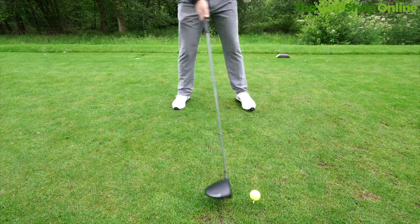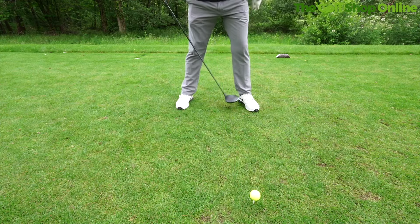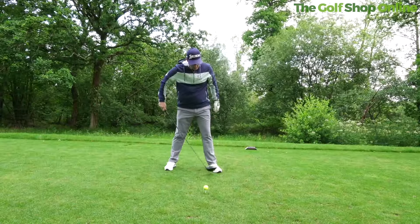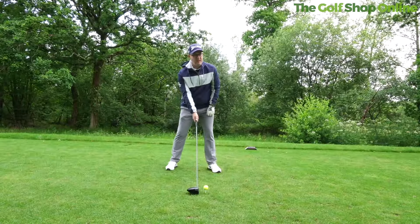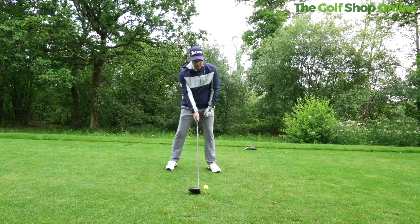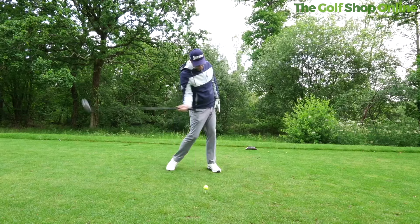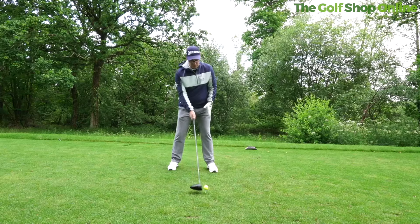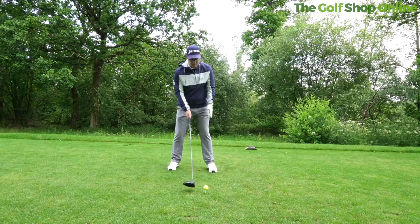Let's talk about lead foot flare with the driver. This is way more important than lots of golfers realize. Making sure you have your foot turned around 15 to 25 degrees turned out is just going to enable better movements through the ball. I see so many amateurs with their lead foot turned relatively straight, five degrees turned out at most.